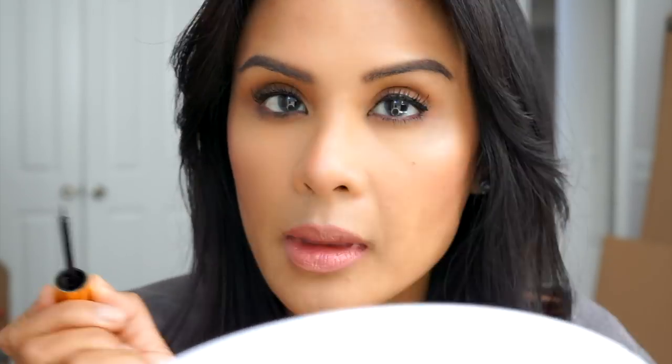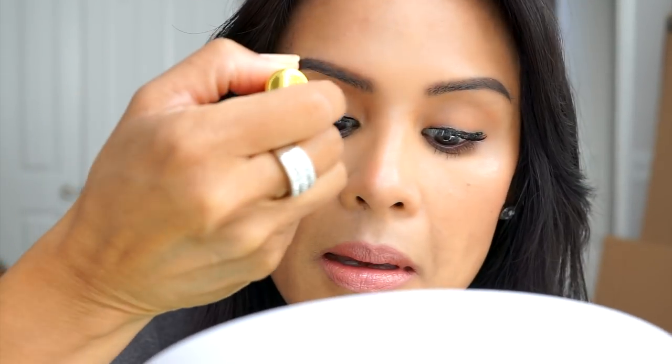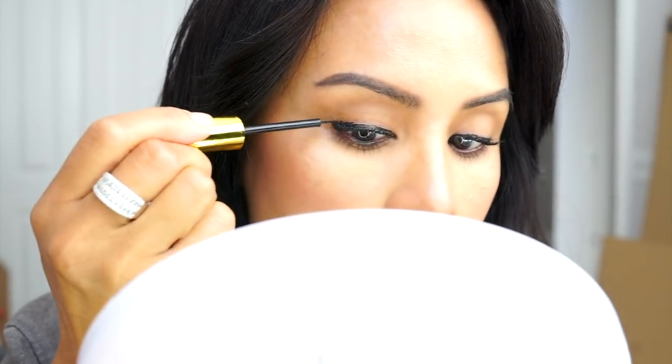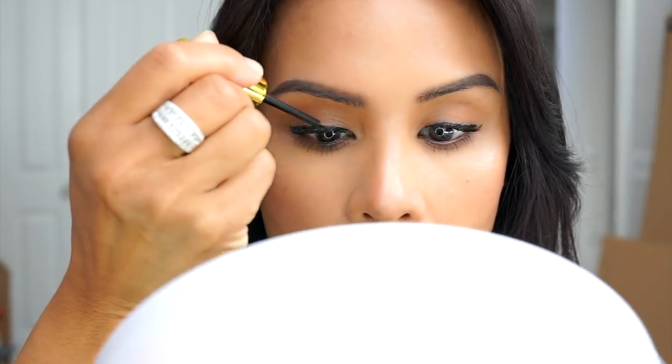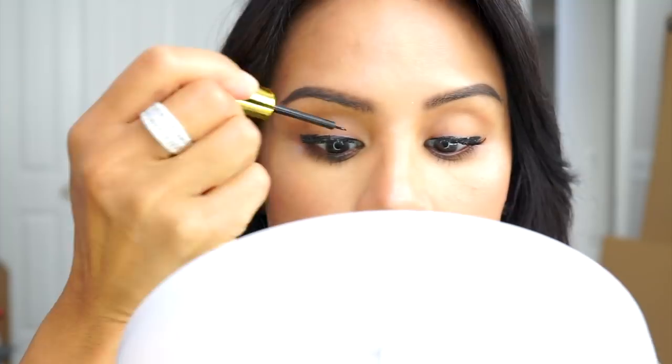It is just like a liquid eyeliner and you want to try to get as close to your lash line as possible. I am not very good at doing winged liners so it's a little bit messy — I apologize for that, but I needed to get through this video before my kids ransacked my office. As you can see, they're in the background. The instructions ask you to do two coats of eyeliner and then wait about two minutes until they dry or get tacky.